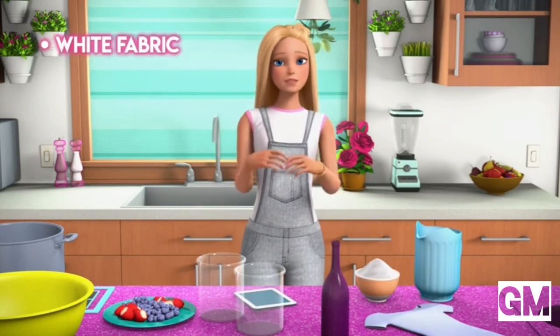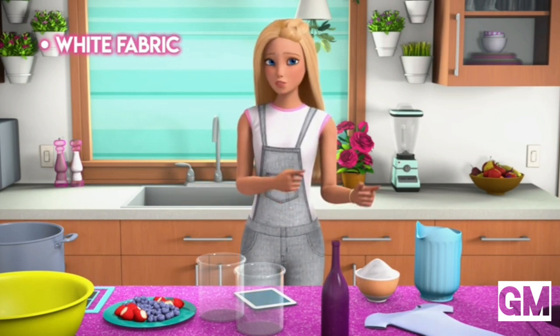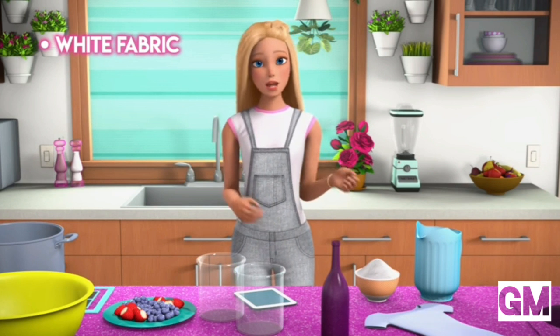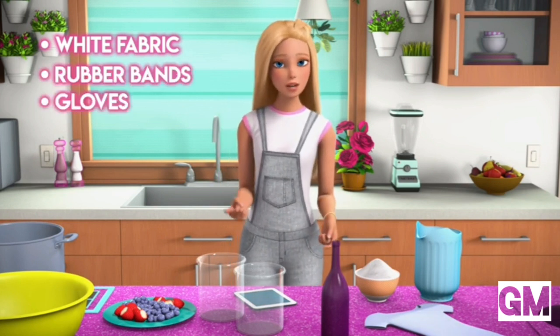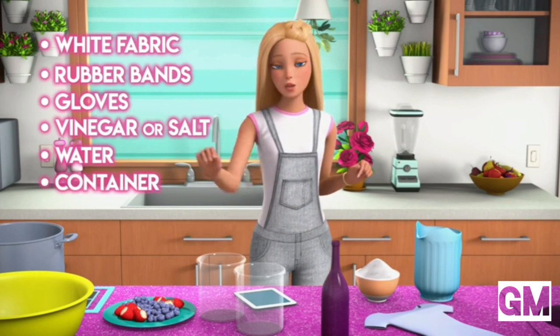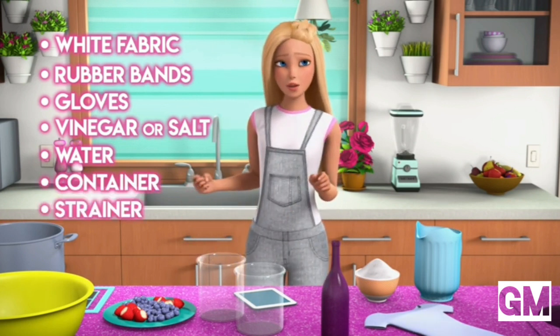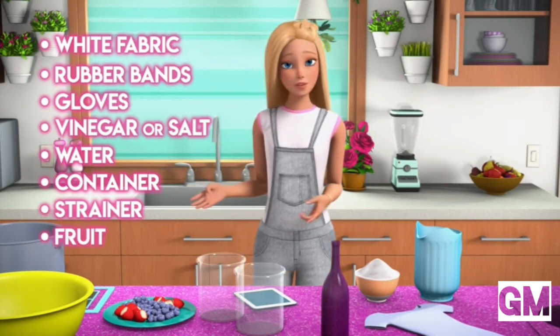What you'll need: some white fabric so that you can dye it. I am using this cute little t-shirt for this DIY. You will also need rubber bands, gloves, vinegar or salt to be a fixative, water, a container to dye it in — I'm using this jar right here — a strainer, and the fruit you're gonna use for the dye.